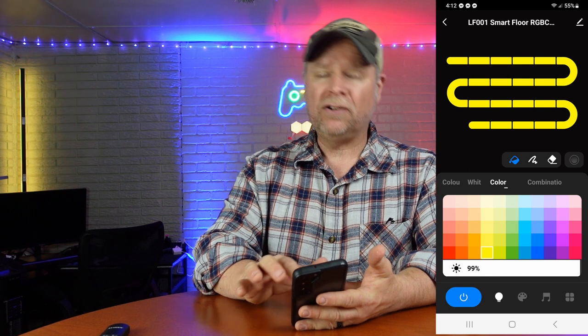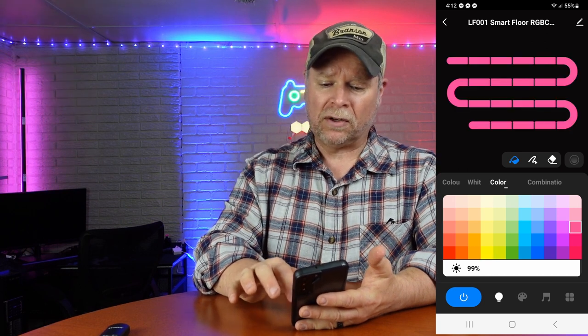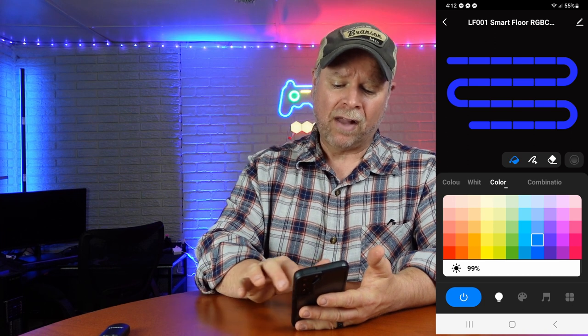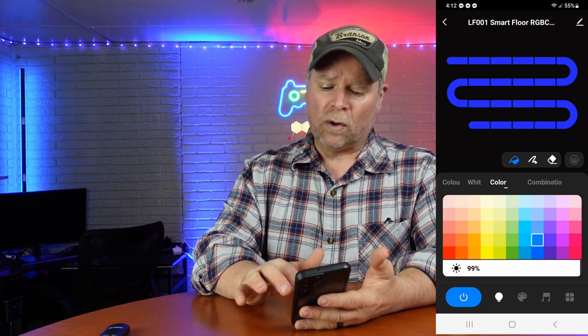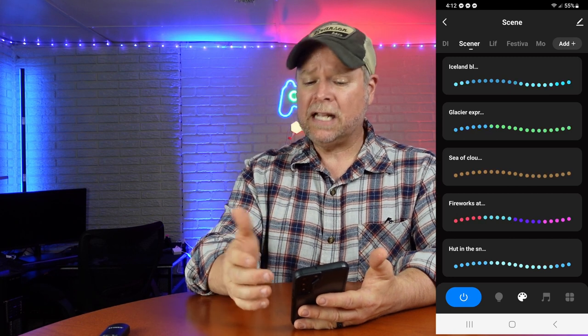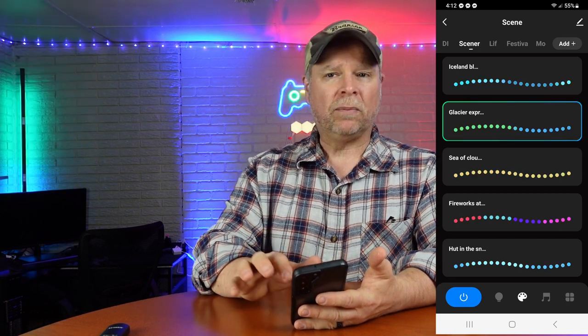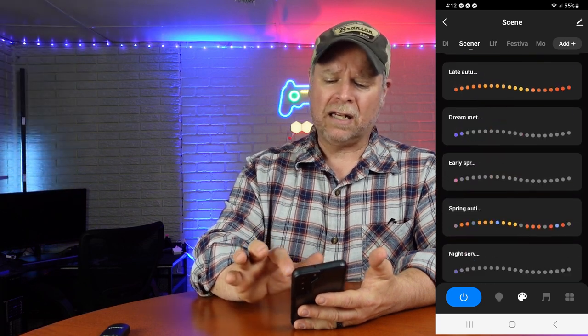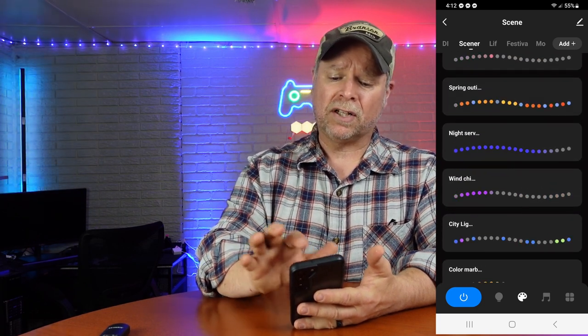You have 44 different scenes that you can create with this, whatever you want to do. All we're looking at right now is just the color options — that's just on the normal light. When we click over to the scenes, we have multiple scenes to choose from with so many different options. You just can't go wrong with any of them. It's a super cool lamp.